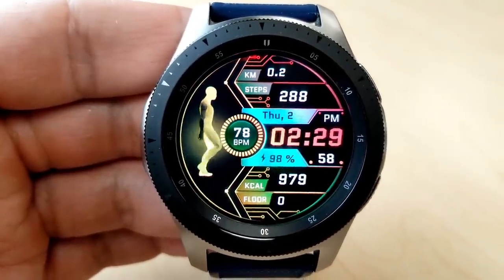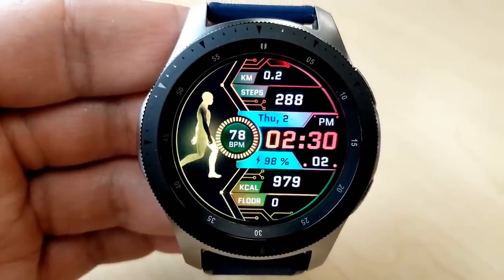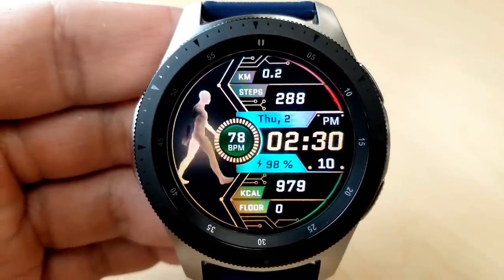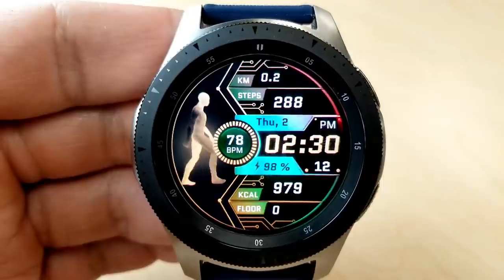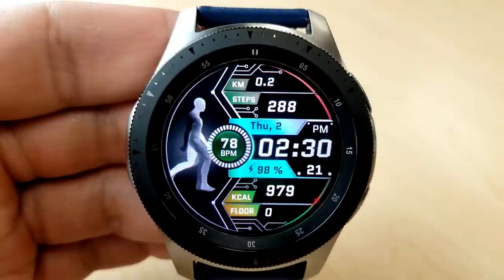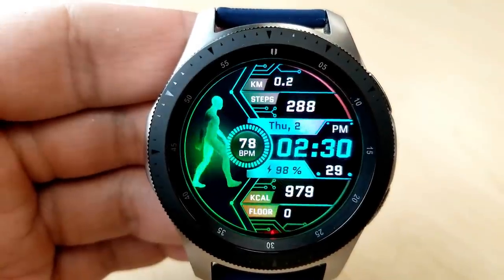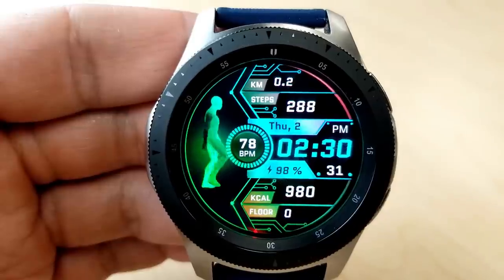Your power remaining is shown just under the time, and in the bottom section you have your calories burned as well as your floors climbed. You also get a total of eight tap functions with this one — six opening fixed apps and two are customizable, which means you can select any app you already have on your watch and assign it to one of those locations.